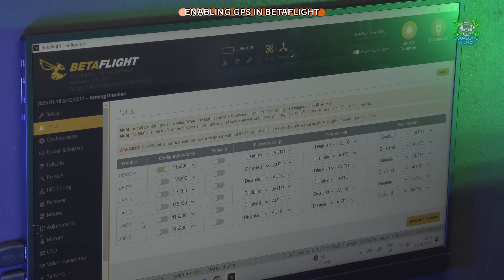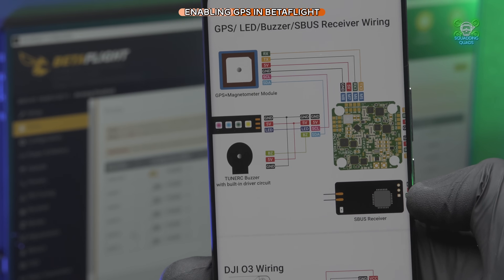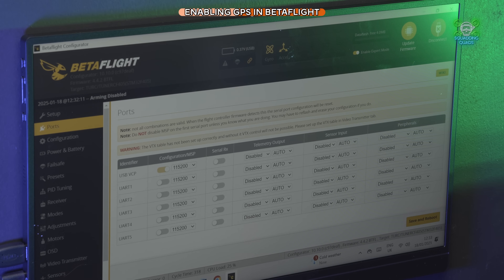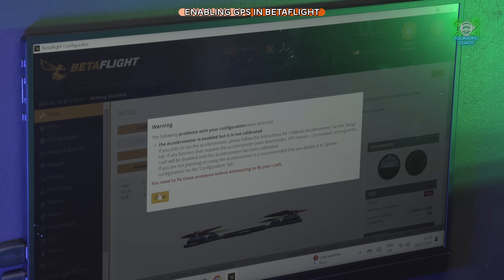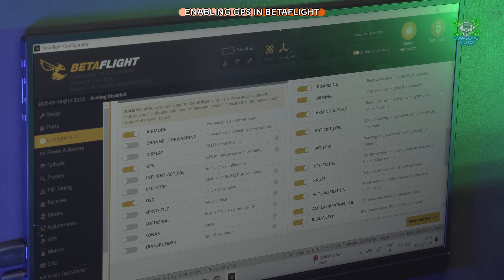I'm going to plug a resource called the FPV Guidebook, which has everything you could possibly need for building quads. For this particular setup, go to UART number three, select GPS from the dropdown, then go to the Setup tab and make sure GPS is enabled in the checkboxes. Then go into the GPS tab — this is where you'll need to refer back to your GPS manufacturer's manual for the specific settings.